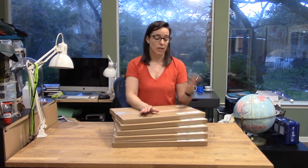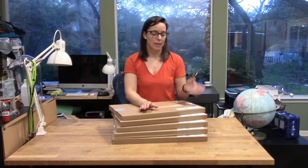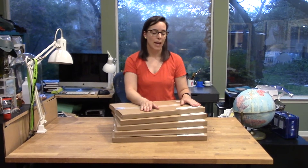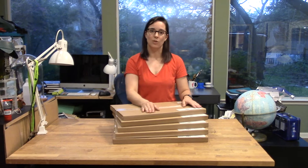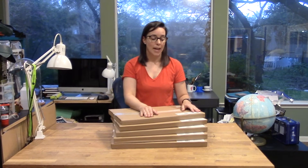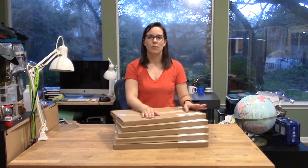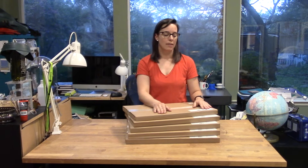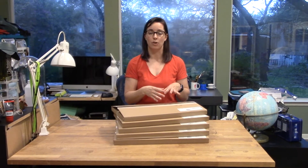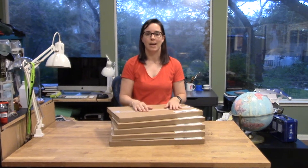Dremel has graciously given me samples of the materials that they sell so I can show you how they work on the Dremel laser cutter. I'm super excited about this because there are three different types of acrylic, which I haven't shown a ton of videos about yet, and two different types of wood. Everything I've cut so far has been out of the birch plywood, but now I've got acrylic and a different type of wood to try out as well.